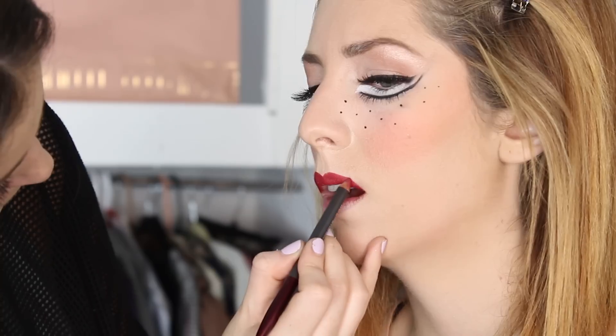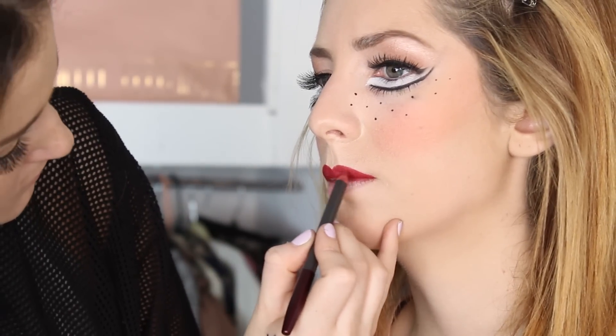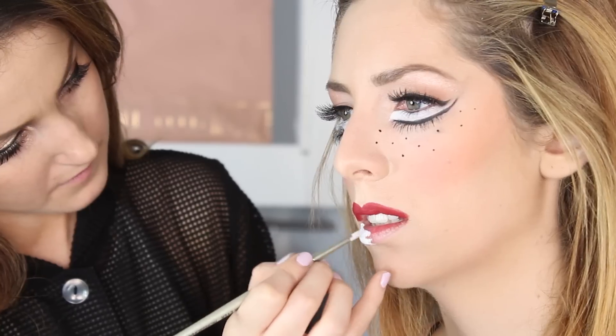I'm gonna take my brick Mac red pencil and create a heart-shaped lip. I don't need any lipstick — I wanted this to be more of a matte look, so I'm just gonna take the pencil and fill in her complete lip. Lips can be a little difficult, so be patient and take your time to create the perfect lip.